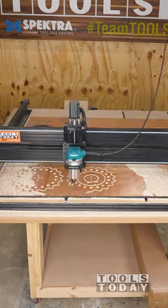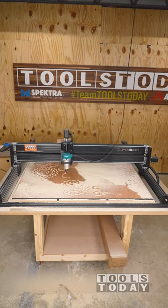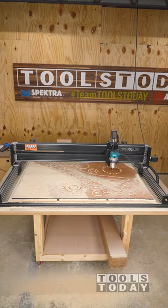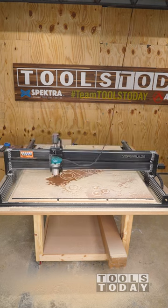The machine has a 4x4 foot cutting area and is cutting through this ½ inch plywood in a single pass using the Amana Tool 46170-K quarter inch compression bit without any problems. The compression action of the bit leaves a clean surface on the top and bottom side of the material, leaving less cleanup work to do.